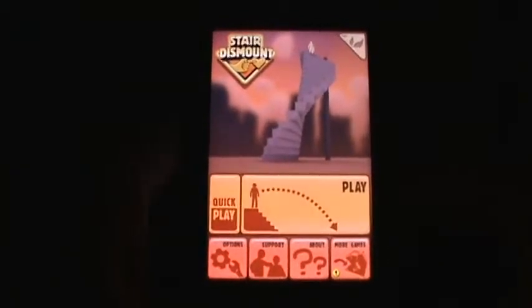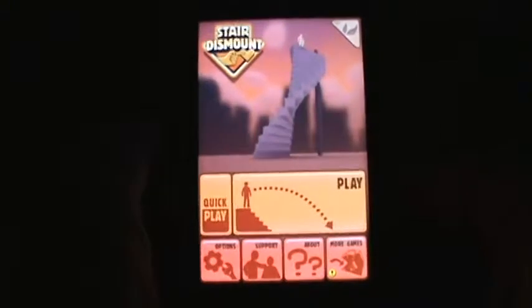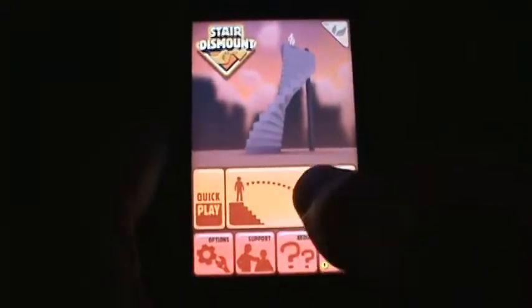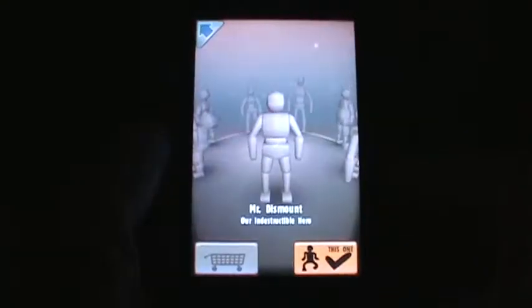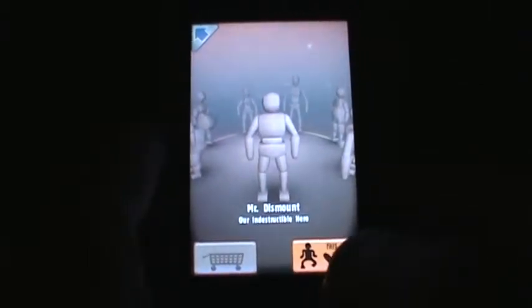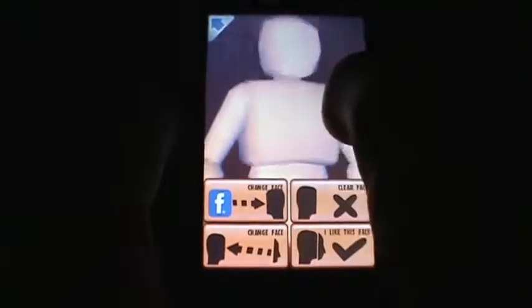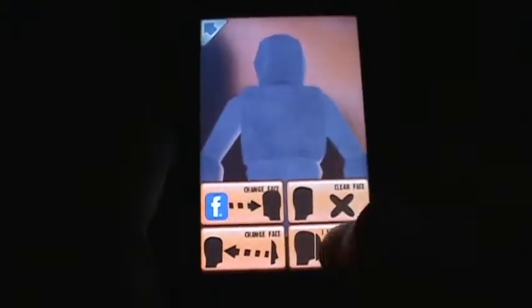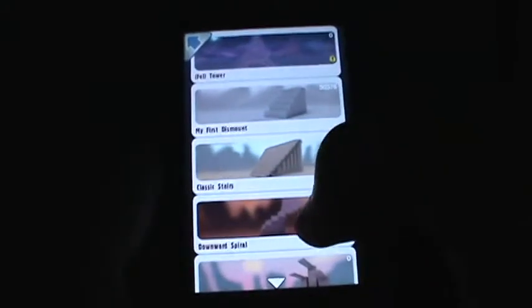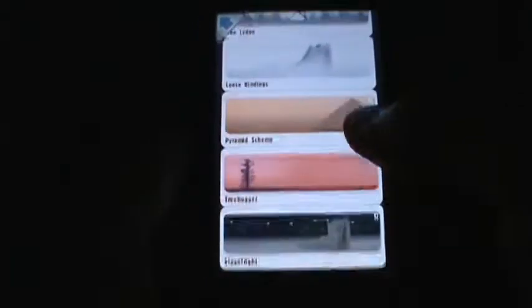Hey guys, welcome back, AppDiggers here. Stair Dismount. This is a very cool game, I can tell you that. If you want to see the physics of a human body, that's the game to check out. What you're given is pretty much this doll that you are playing with — you select the doll and of course you select the stairs that you would like this doll to fall off.